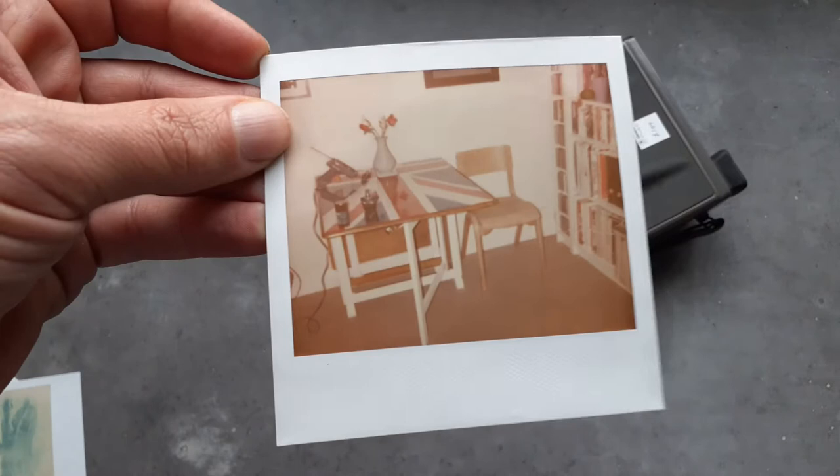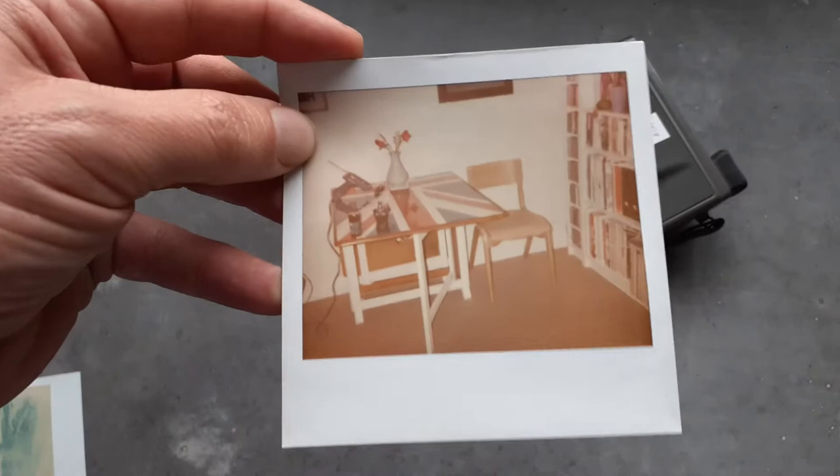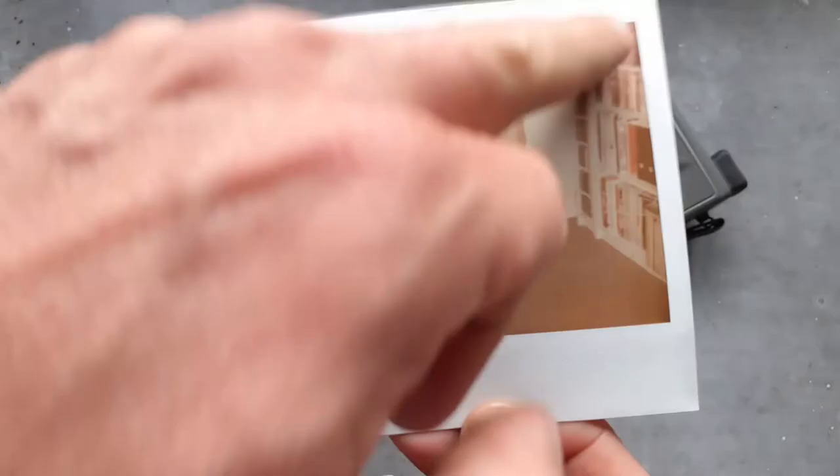The image just looks vintage and sepia-like, but the white should be as white as the picture frame if the chemistry were correct. Just for clarity, the wall in that room was off-white, but the table legs were arctic white — as were the IKEA Billy bookcases in the background — and you can see they're not rendering white. There's also no black, despite the picture frame being black.